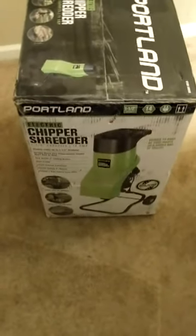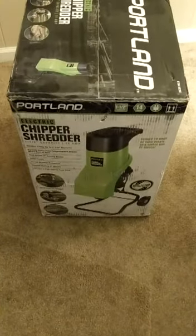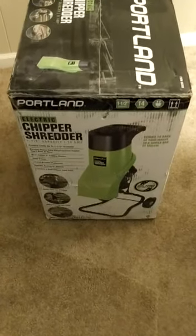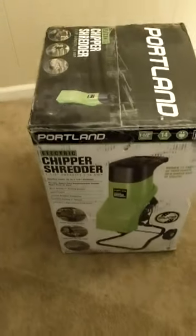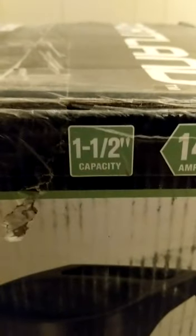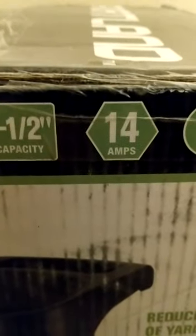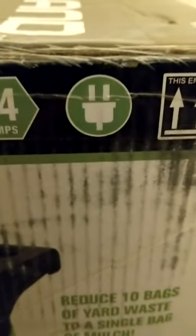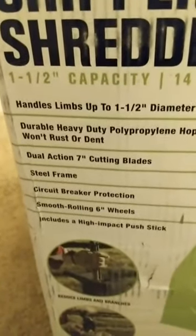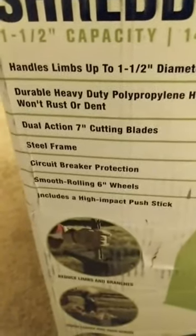Alright, so that's the Portland chipper shredder from Harbor Freight, all boxed up. It says it's got a one-and-a-half-inch capacity — like everything with Harbor Freight, take that with a grain of salt. It says it draws 14 amps. It's got an AC plug, dual action 7-inch blades, steel frame, sugar breaker wheels, and a high-impact push stick.